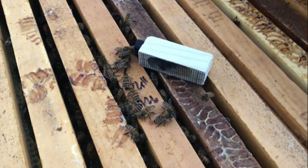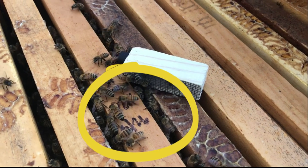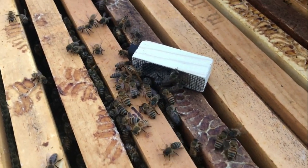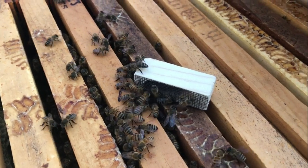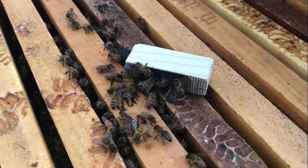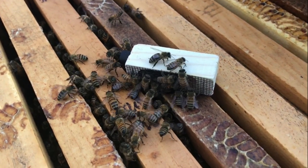This hive does have a queen cell in it — you can see I've marked on the bar. I will have to pull that frame out or remove that cell because we can't have two queens. But as you can see, they are really taking to her. That smell is wonderful — that's exactly what they're looking for, and they will accept her pretty quickly.